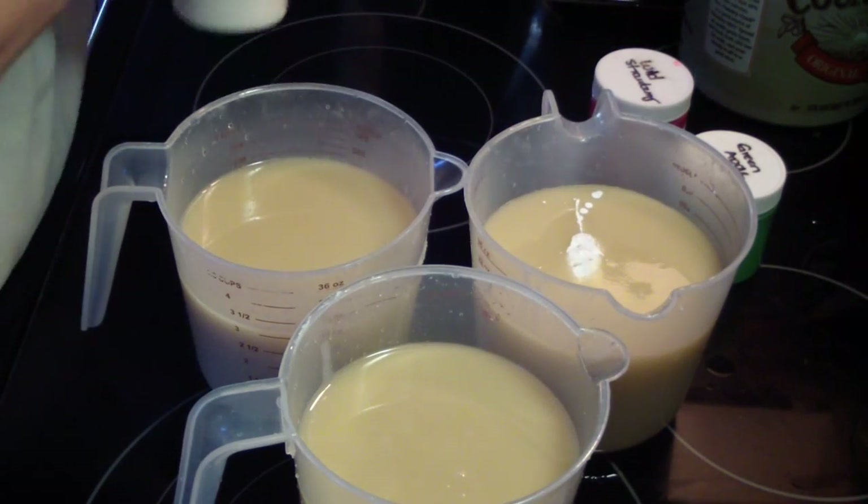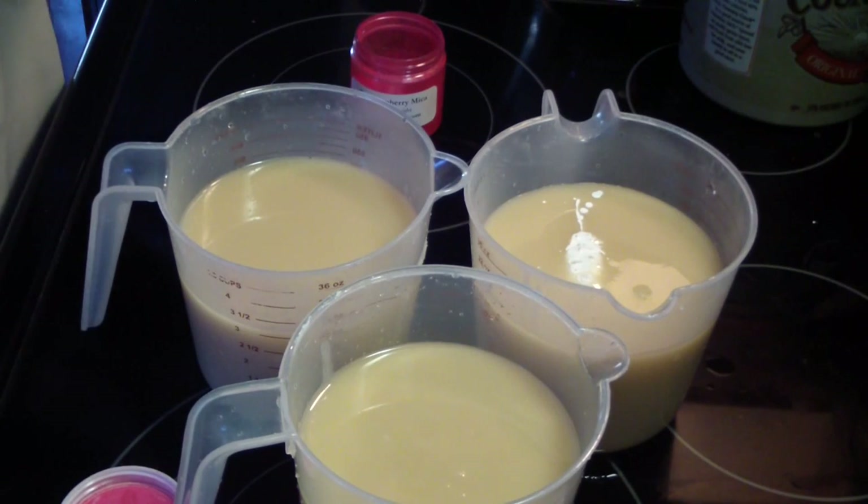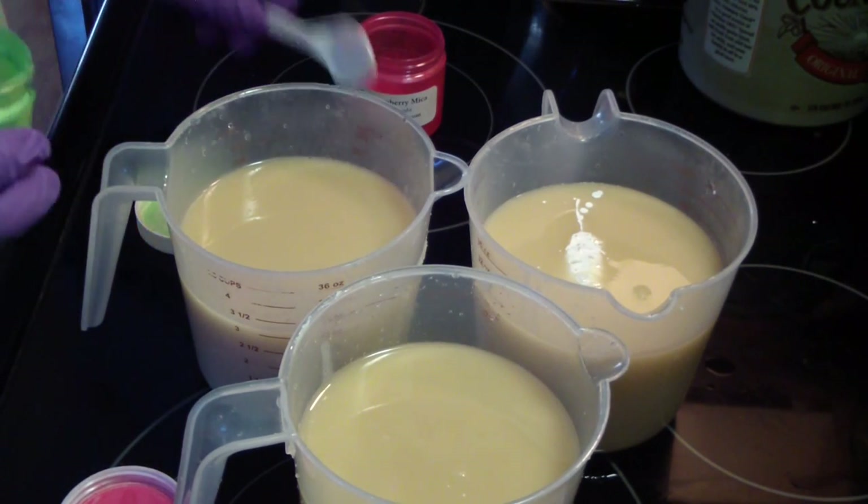I don't have fragrance in here yet because this does accelerate — well, it did the last time I made it.